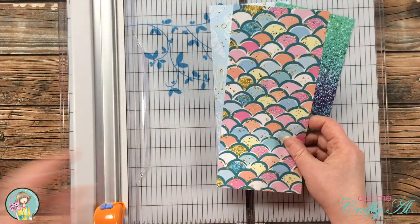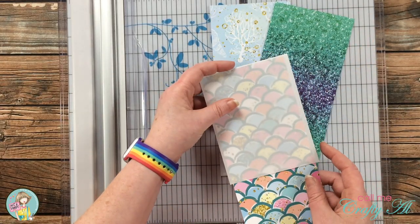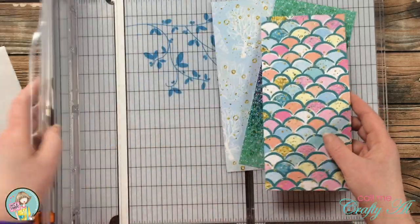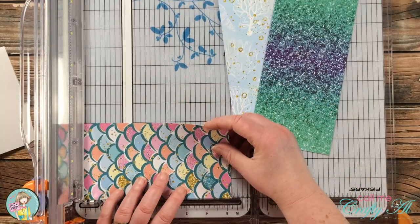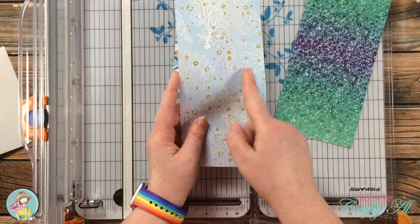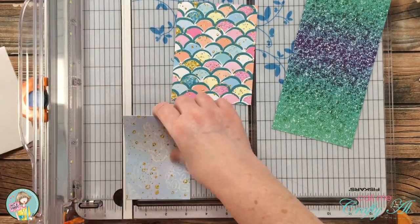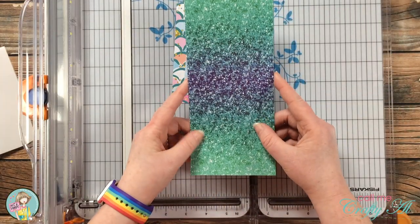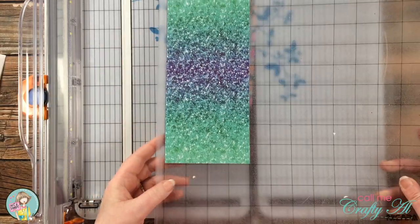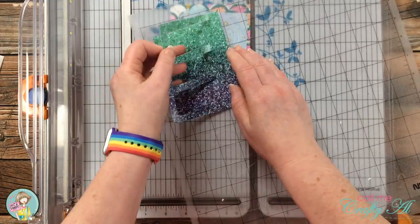I'm placing the mermaid scale paper on the inside of a vellum card base — you can see it just a little bit from the front. Since it's already four inches wide, I cut it down to five and a quarter inches tall. I cut the light blue pattern paper to four and three quarters inches tall by three and a half inches wide. For the glitter-look paper, I created a cut file with three wavy-looking windows and cut that piece with my Silhouette.